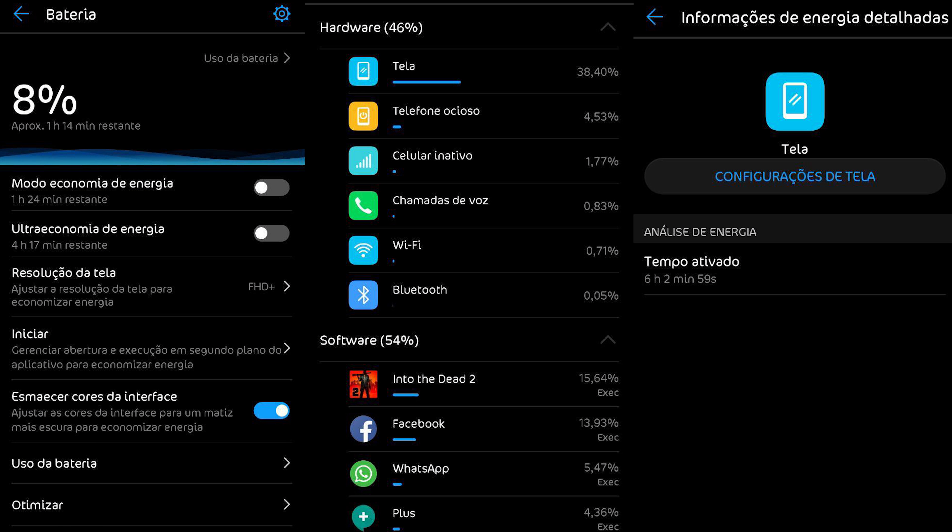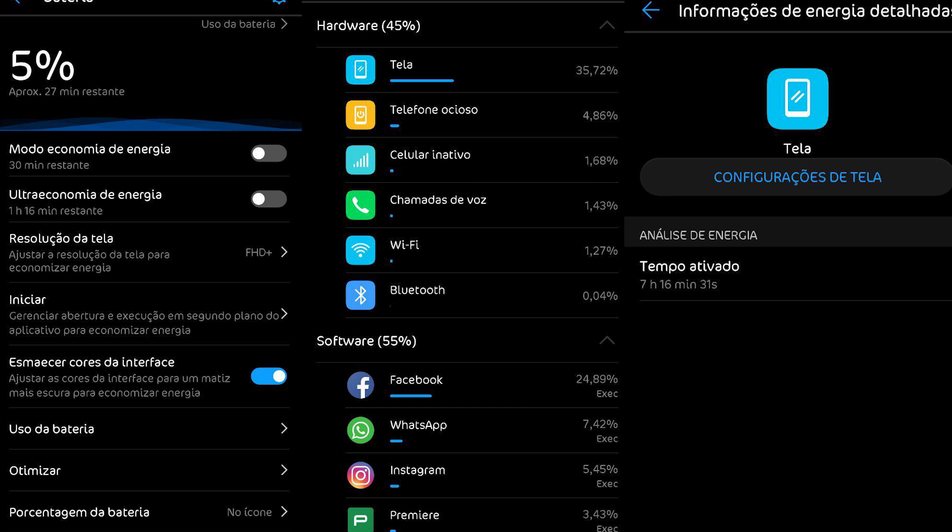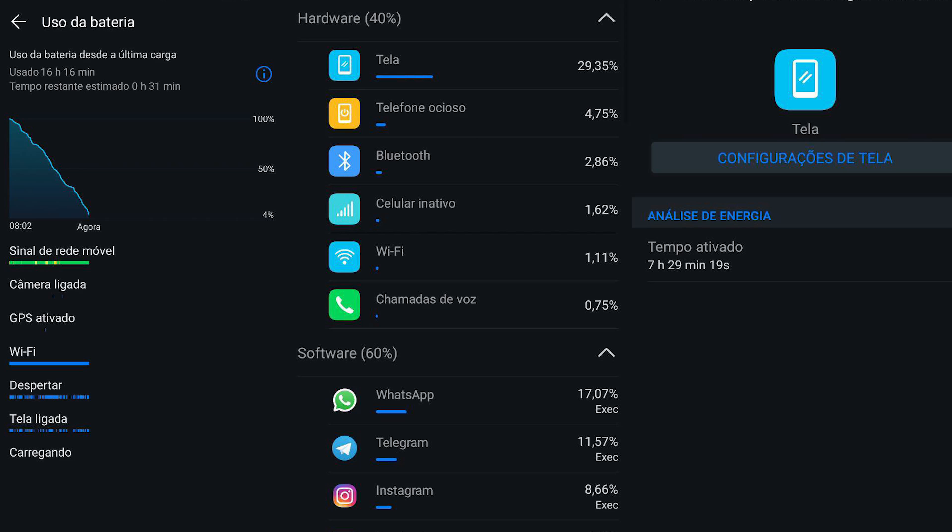A bateria desse aparelho foi outra coisa que me agradou muito. É uma bateria de 4.000 mAh — tirei da tomada às 7h30 da manhã e às 14h35 ainda estava com 43%, mesmo com uso intenso. Normalmente consigo sair de casa, dar meu rolê pela cidade e não preciso me preocupar com bateria nem levar carregador. É a bateria que dura o dia todo tranquilamente. Em horas de tela, consegui facilmente 7 horas de uso com a tela ligada.